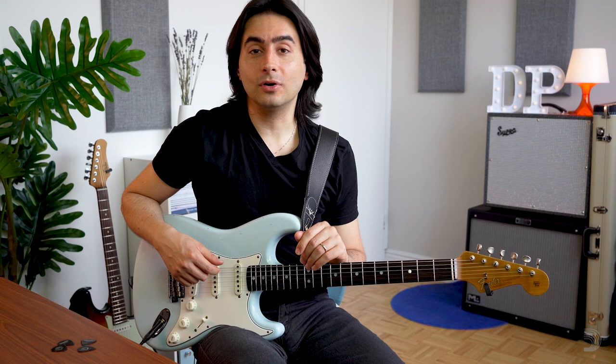Hello, my name is Davide Panozzo and today I'm going to talk about how to get a more sophisticated sound in your blues playing.